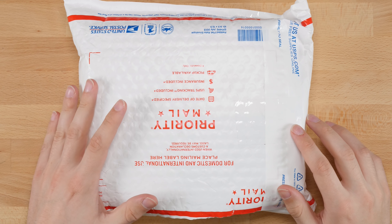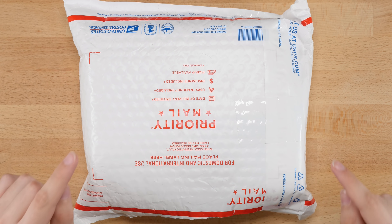Hey guys, what's up? It's JRcuber and in this video I have another unboxing from TheCubicle.us. In here is the final puzzle from this cubicle package and it's a non-WCA puzzle, so I'm pretty excited about it. So let's go ahead and check it out.